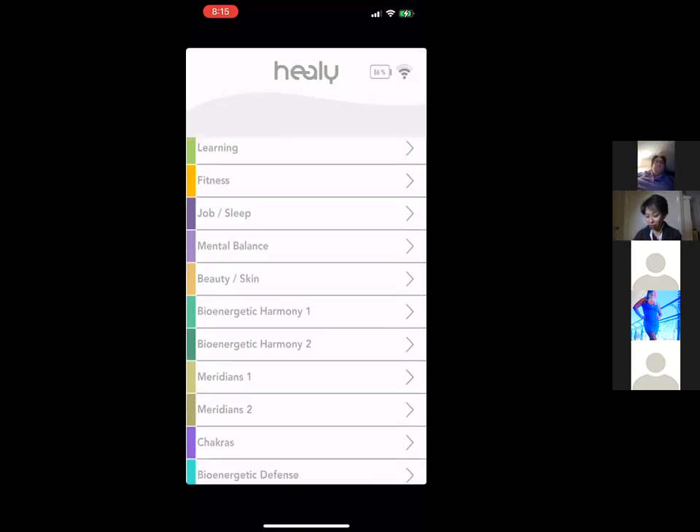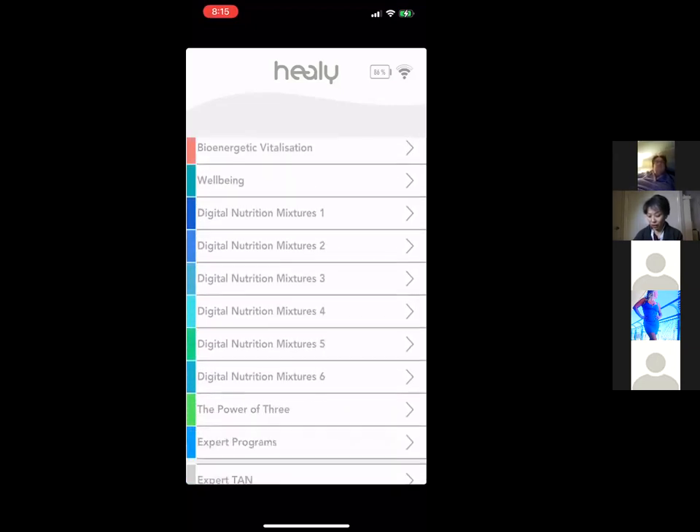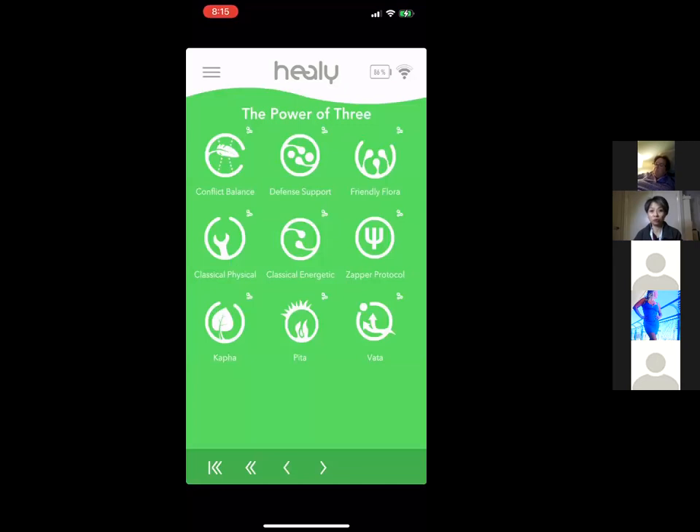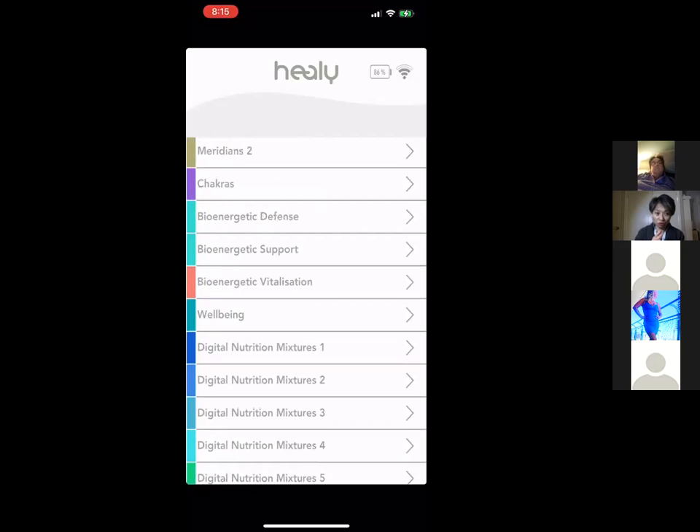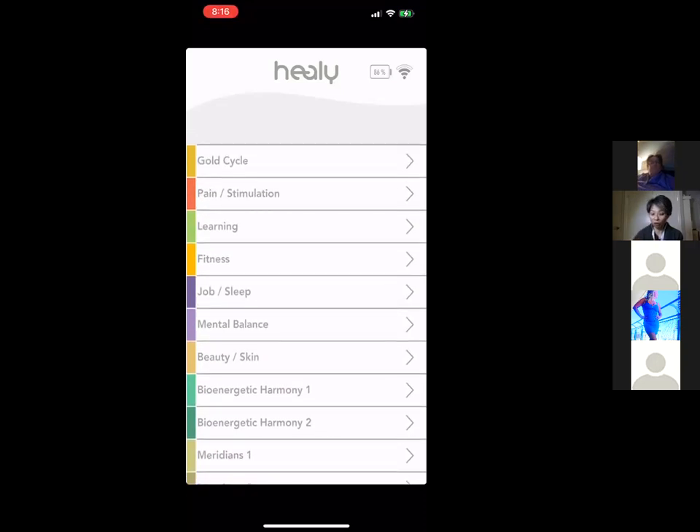This is meant to be an overview. We also have in-depth training on each program group — for example, for the Power 3 I did a separate 30-to-40-minute training on that alone. I'd suggest going through this overview first so you have an idea what's out there. For most people, you really just need to know how to press a button. There's also a downloadable sheet from the back office listing all programs with one-line descriptions.